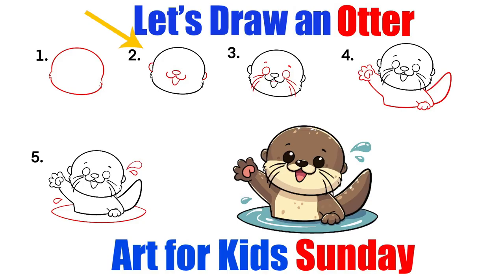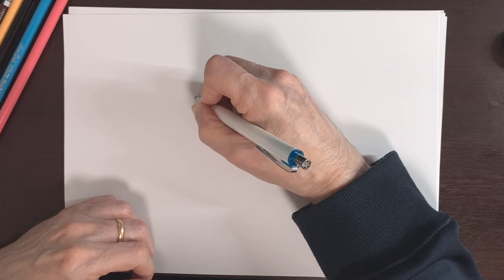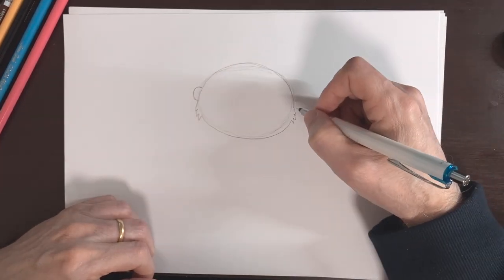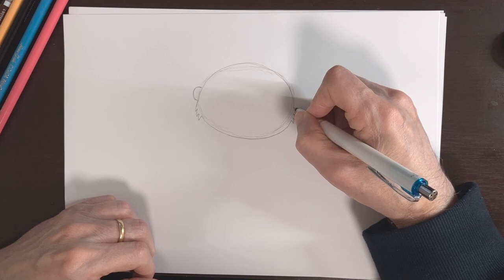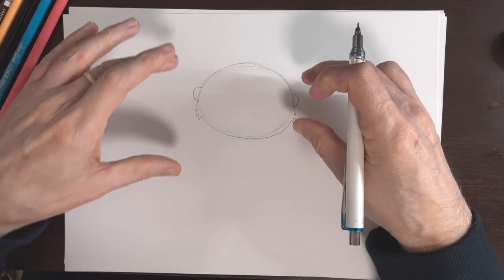Step two, we're going to put in his ears, his nose, and his mouth. The ear is going to come out right here where the hair starts and it's just going to be a little half circle — about like that. And then on this side we're going to do the same thing, where the hair meets the head, just come out and do a little half circle right there.